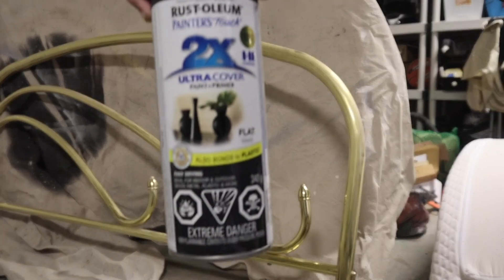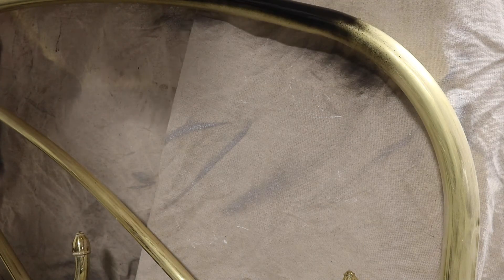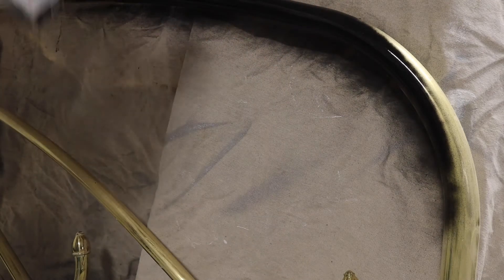I ended up using Rust-Oleum black flat paint, which also bonds to plastic. I gave it a really good shake — it says two minutes on the can but I find about a minute of really good shaking does the trick. Then I started to paint. The trick with spray paint is to do light, thin coats all over so you're not getting big fat drip lines down your paint job. It's better to do a very thin coat, let it dry, and come back multiple times than putting it on too thick or too heavy.